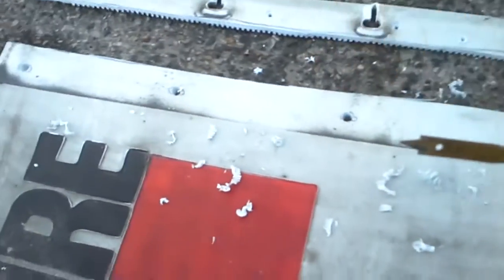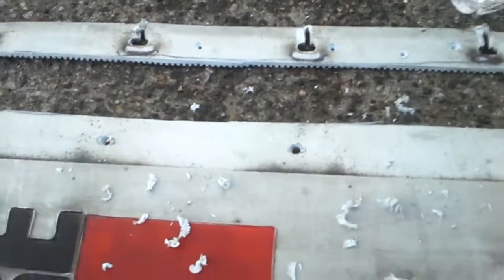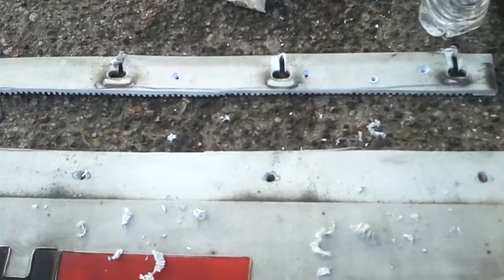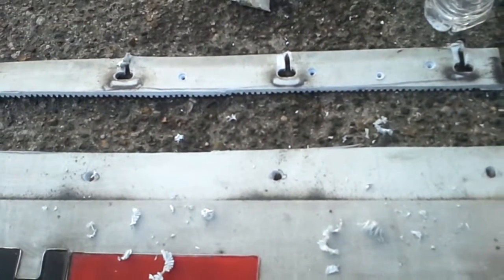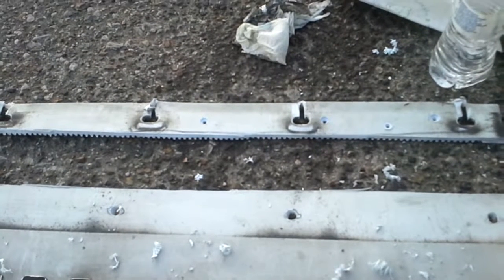I used a three-eighths bit, moved this out of the way, drilled the holes — bam, problem solved. So if you're in a situation where you need a mud flap, just grab one off the ground at the truck stop and save yourself about 18 bucks. Hope that was helpful.